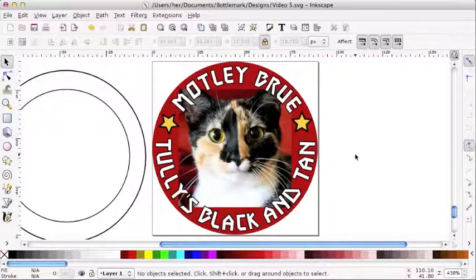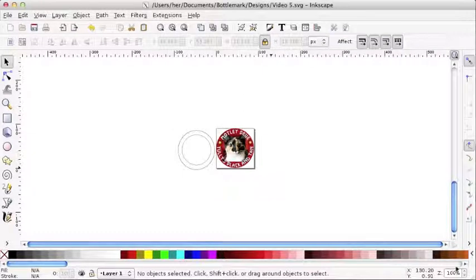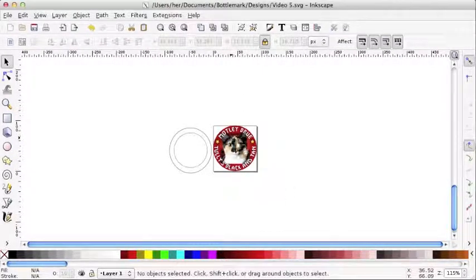Now that we're done with our bottle cap design, we need to do a couple of quick things first. I'm at 438% zoom — does my cap work at 100%, which is closer to life size? That's actually a little smaller than a bottle cap will be; it's more like 115%. Yes, I like that. Everything works. No element is too small, everything communicates clearly, and Tully is taking center stage.